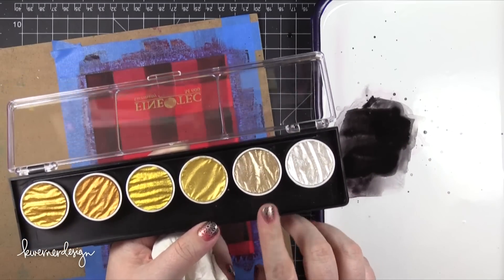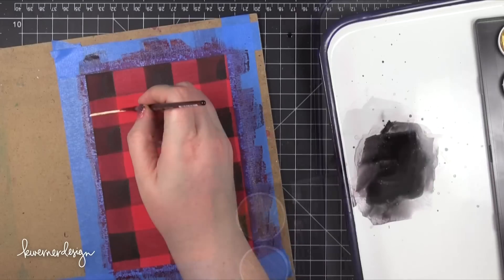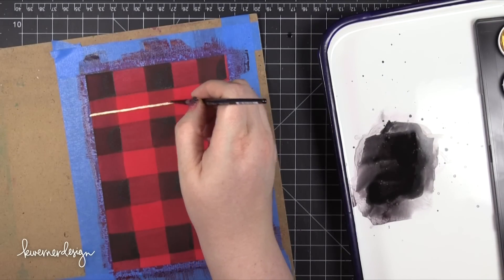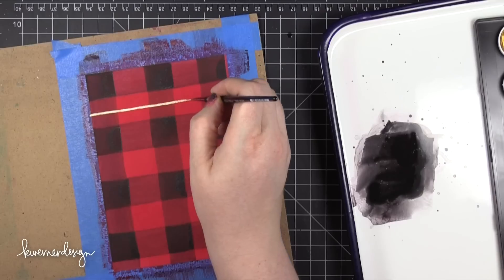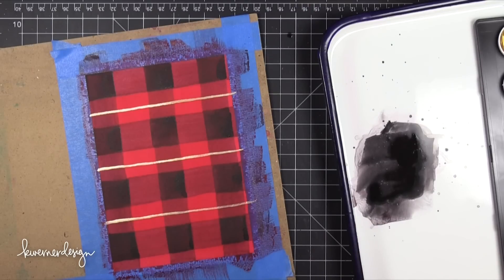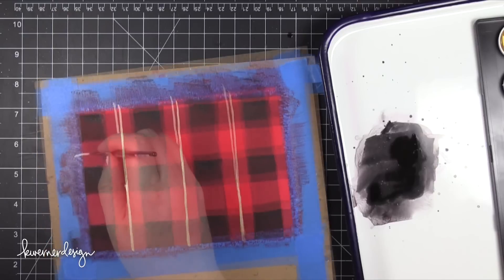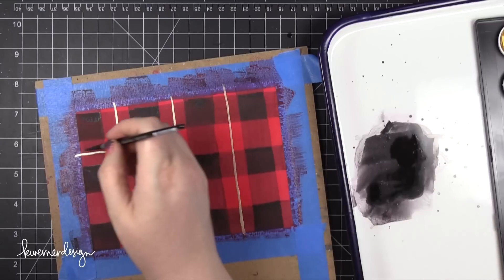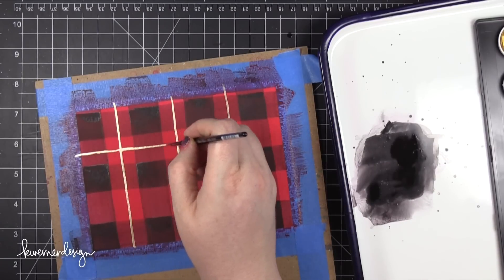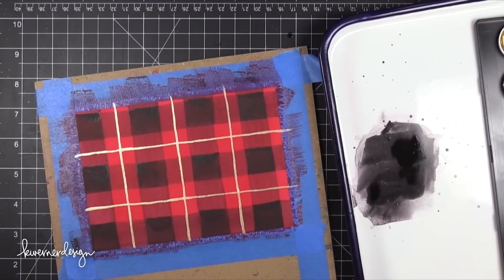After drying, I'm going to add some detail with gold using my Finetech Metallic Palette — specifically the second-to-last gold color, which is more of a champagne gold, not a super intense yellow gold. I think it goes well with the black and red and looks a little more subtle. I did those stripes in one direction, then turned my board and painted them in the other direction. You could put these stripes along the black squares or along the darker red squares — whatever you'd like.